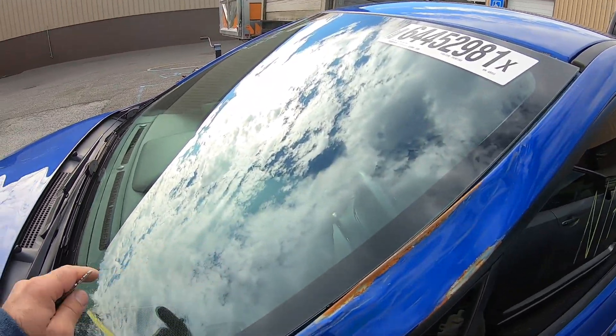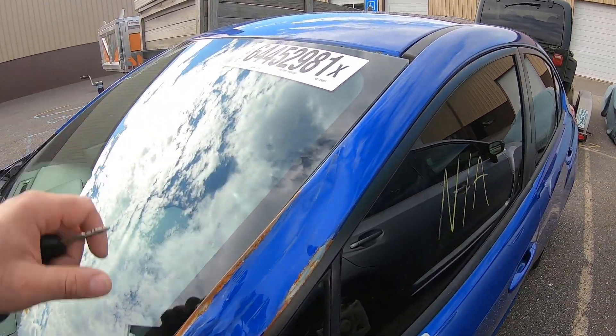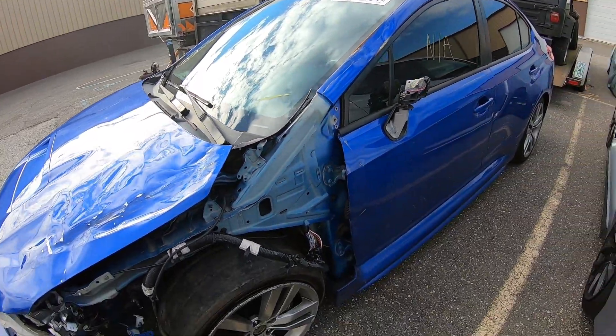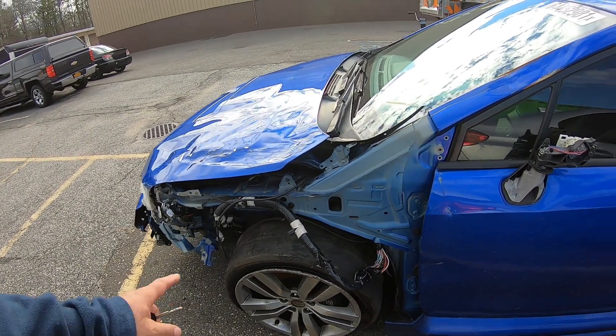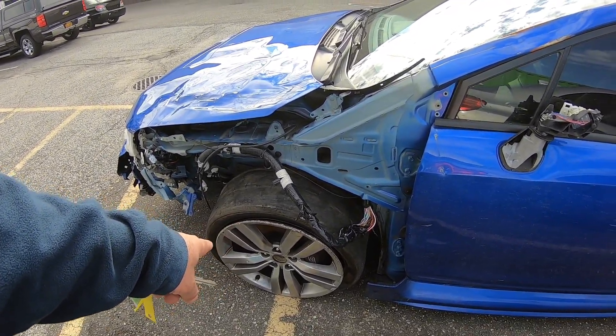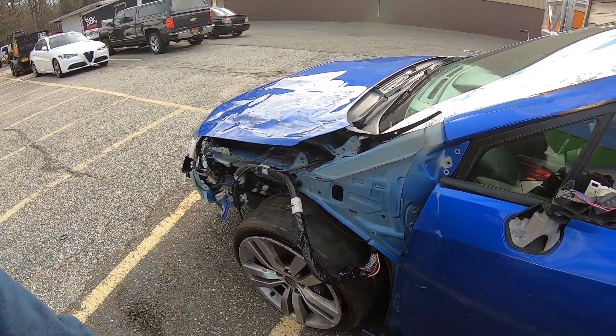It looks like they put a new windshield on the car, so I'm going to have to probably take it off and reinstall it and make sure it's done correctly. I have to buy a whole bunch of other parts. First things first, it has a spare in the back that I'm going to install just so I can push it in.